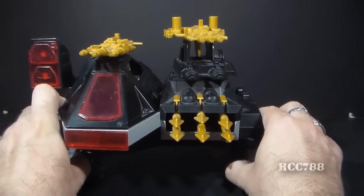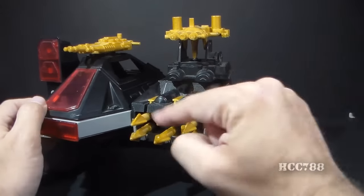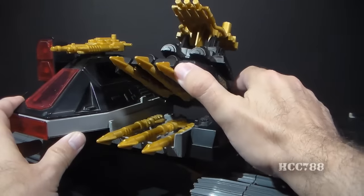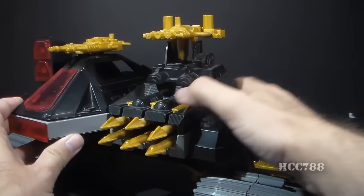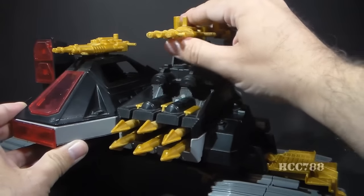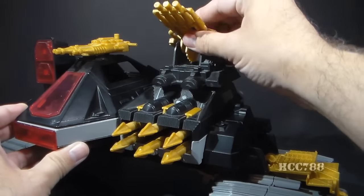Let's lower this guy back down so we can look at some of the other features. We have six missiles and an elevating missile turret. Pretty cool. We have a gun turret here that can pivot, and it can also elevate on a ratchet. Very nice.